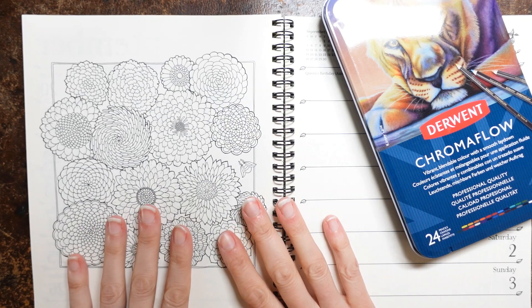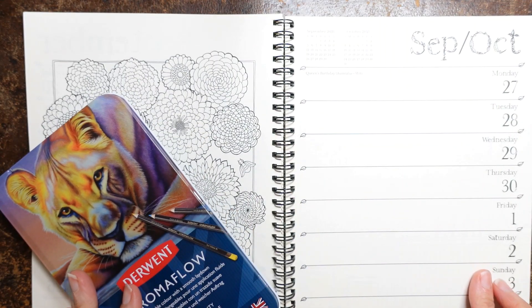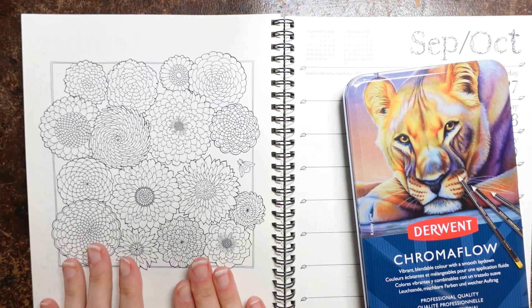Hi everyone, today we're going to be doing this page from the planner. This is the last week of September in the 2021 Johanna Basford Planner and this is a picture from World of Flowers.